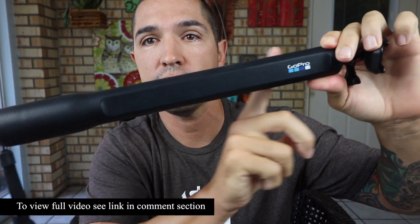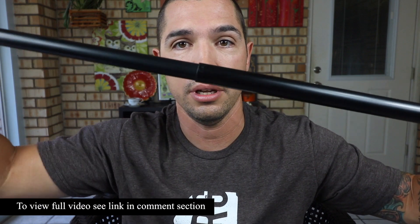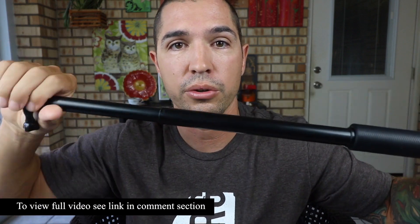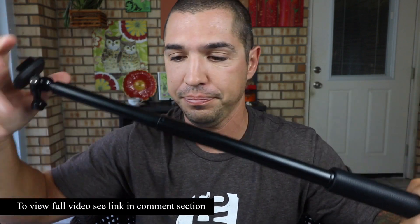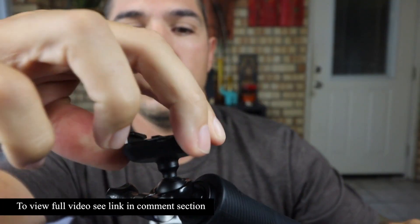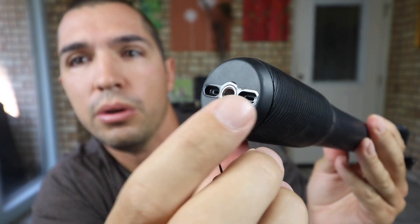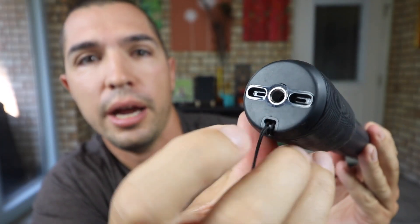The pros of the El Grande: it has the oversized grip for two-handed use, it is very sturdy, and the build quality is amazing. It is waterproof and has a 360-degree ball joint on the end, which I don't think any other company offers. It's also sturdy enough to hold the Karma grip. The cons compared to the Three-Way: it only collapses to about 15 inches, so it's not as compact — you can't just throw it in your pocket; you need a bag. And it doesn't come with a tripod, though one can be mounted to the bottom easily.